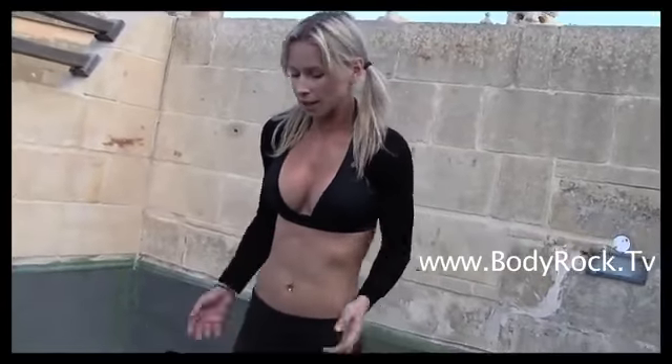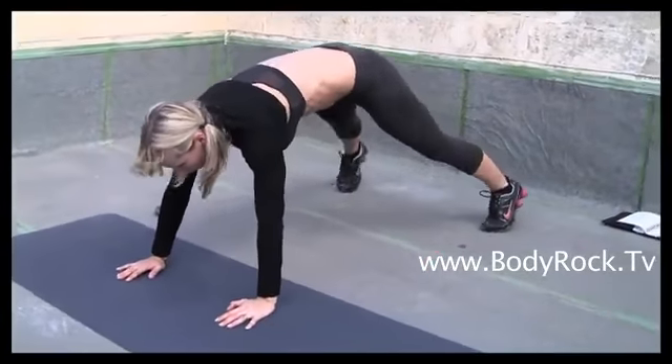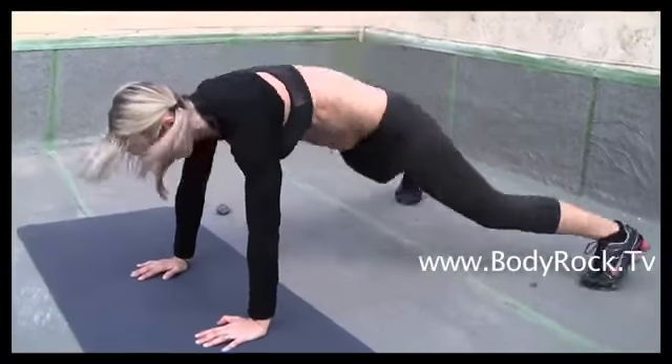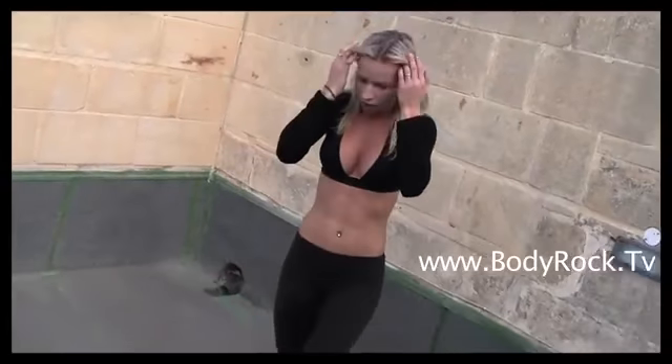I'm already five minutes in and I'm gonna do a hundred back jumps. Fifty-five... Fifty... Sixty more... Fifty-five... One, two, three.